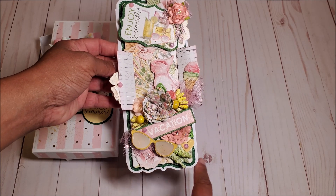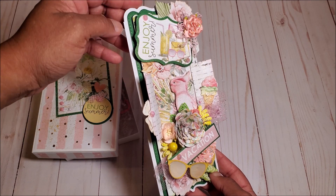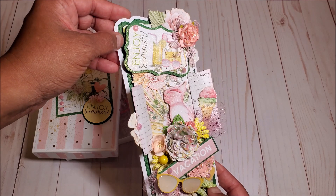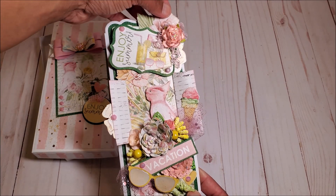This card measures three and a half inches by eight and a half inches, and you can see the different layers that come in that die set. We have the white scout background, we have the screen with the dot trim, and then we've got the decorative layer in the background.